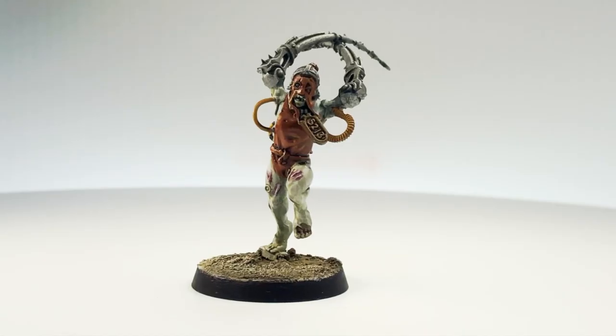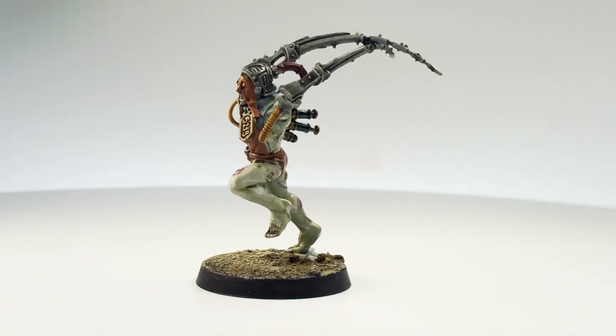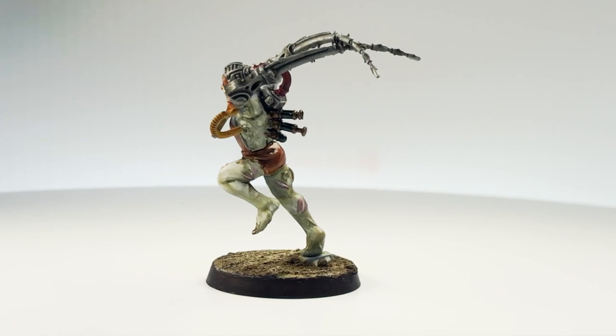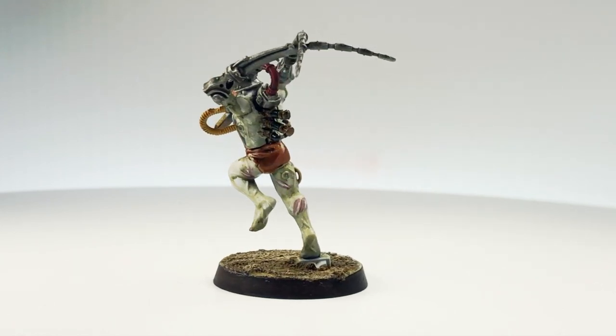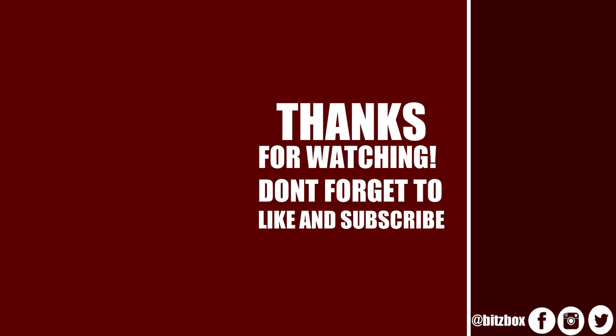I hope you've enjoyed watching this video and I hope it has been useful. If you have enjoyed it, please give it a thumbs up and feel free to subscribe to our channel. You can also click the bell icon to be notified when a new video goes live. On screen now are two more videos you may wish to check out, and a link to our Patreon page. Thank you so much for watching and we'll see you again soon.